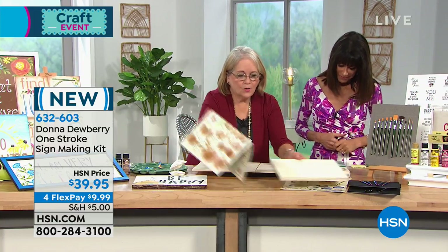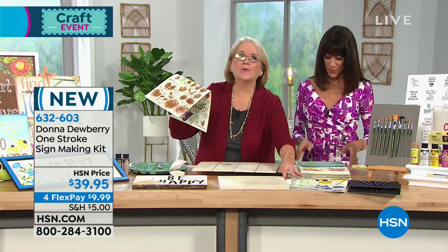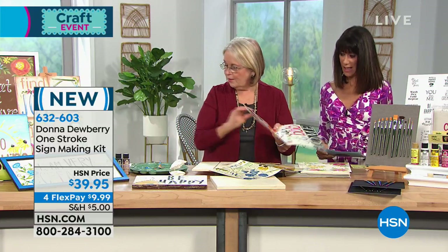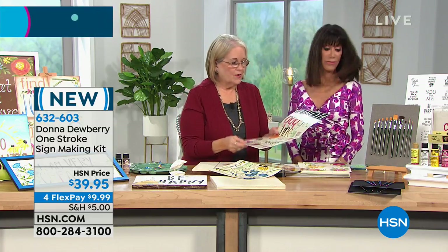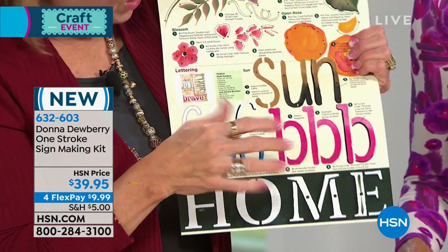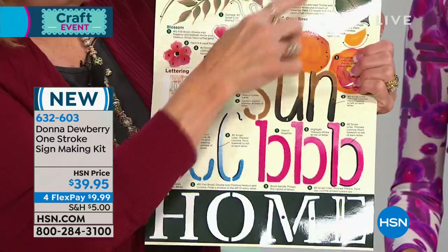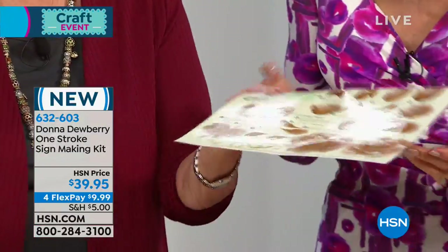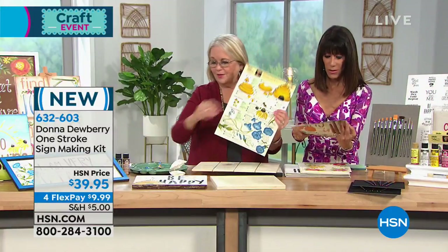I'm going to be painting with the faceted brushes just to show you how fun they are. You get this value pack of brushes that you will love. We're going to go from showing you how to stencil, and I'm going to show you this ombre look with the lettering. And then you're going to learn birds and roses and wisteria — look at this.